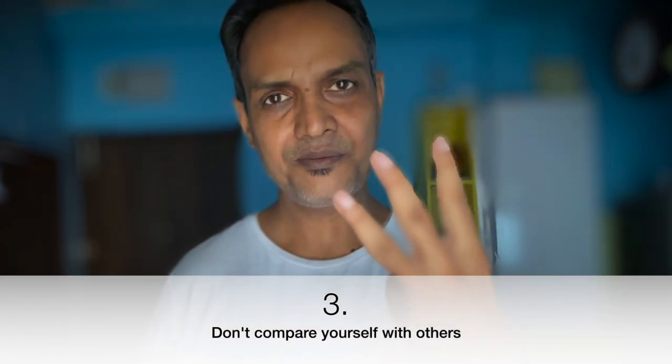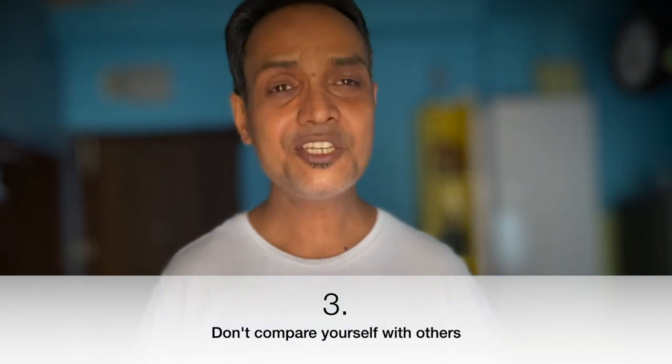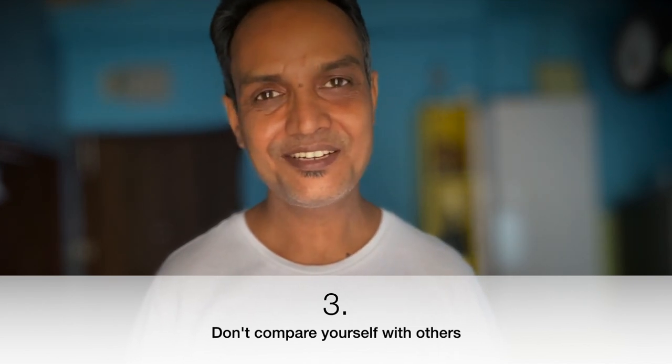The third struggle beginners have is they start doing comparisons — that's not a good way to start with watercolor. Do not compare yourself or your ability with someone else. If somebody is doing well, don't feel like you're not able to make art the way they are. Bringing that kind of comparison within you gives you a lot of demotivation.